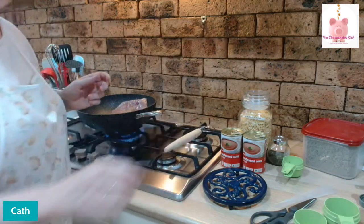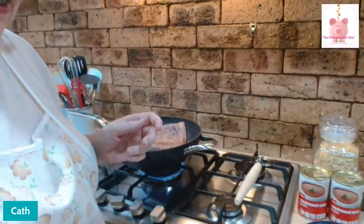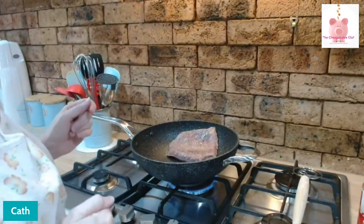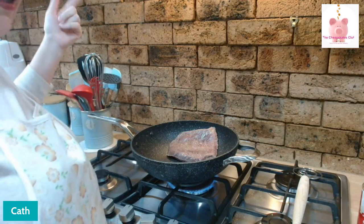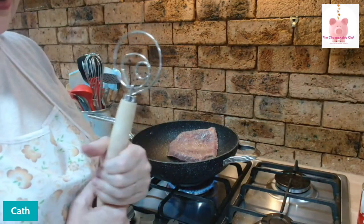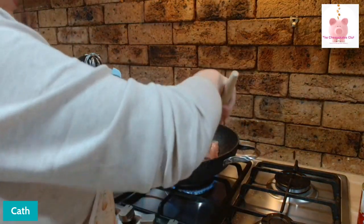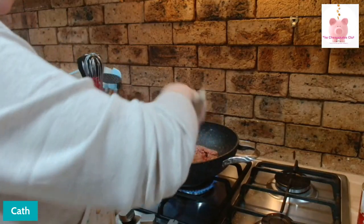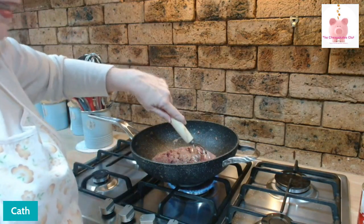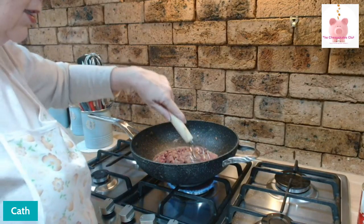You want the mince to brown. I use this handy dandy tool — it's actually a dough hook that my lovely friend Carol gave me. It works really well for breaking up meat in the pan. But I want it to brown, so I'm going to leave it, break it into chunks, but leave it so that it does get a crust on the bottom. It only takes a couple of minutes.